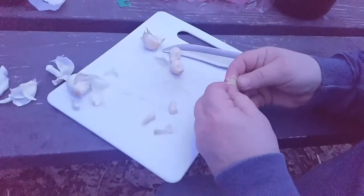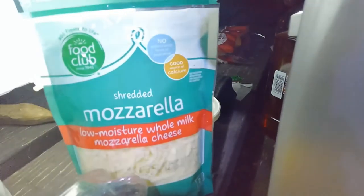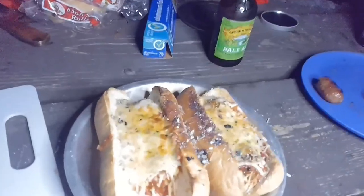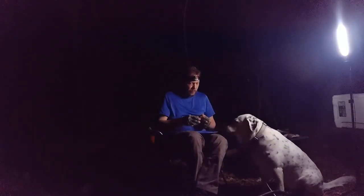How you doing, buddy boy? Garlic, spaghetti sauce, and mozzarella cheese! For those other two plates. If the coast is clear, they're about to see you have that. Oh boy.